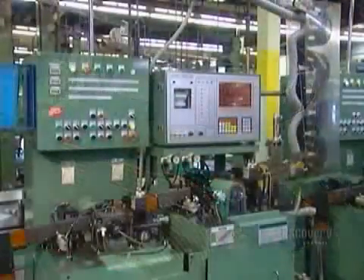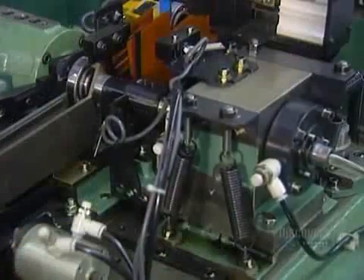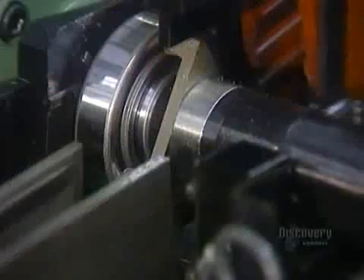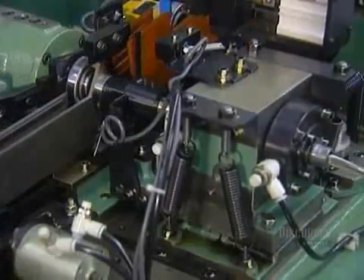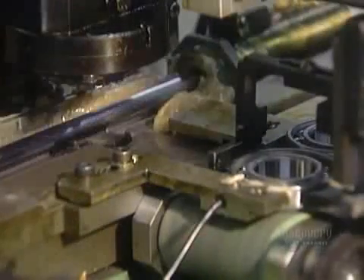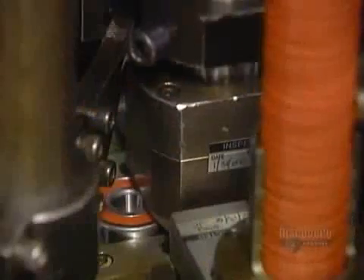Now it goes into a solvent bath, then through a series of automated quality control tests. This noise vibration tester makes sure the ball bearing operates quietly. Some types of bearings are lubricated with grease — a machine squirts grease evenly into the bearing's raceways, then inserts a rubber seal to contain the grease.